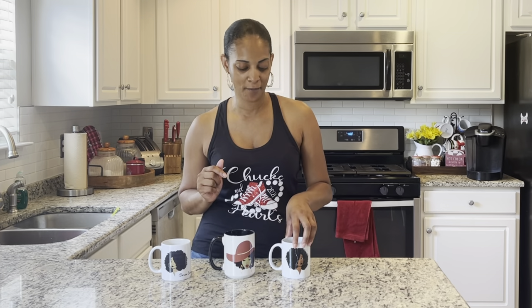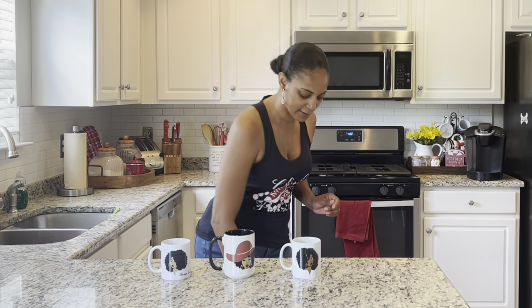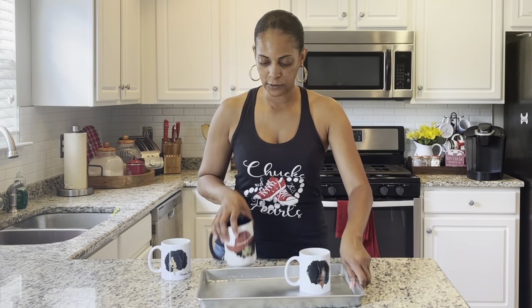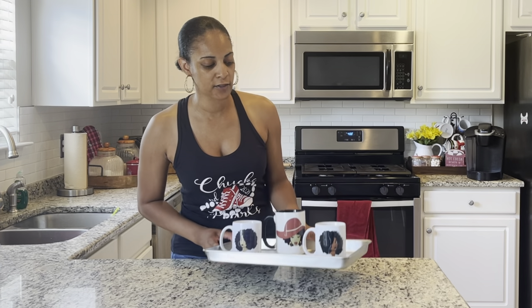Don't forget to like and subscribe to my channel. This is gonna be a quick video on how to remove sublimation from your mugs, and it should work on tumblers as well. So I'm gonna put these three in the oven — I'm just gonna put them in this little small tray. The oven is already preheated up to 400 degrees, so I'm gonna let this sit in the oven for about 40 to 45 minutes and remove them and see if it works.